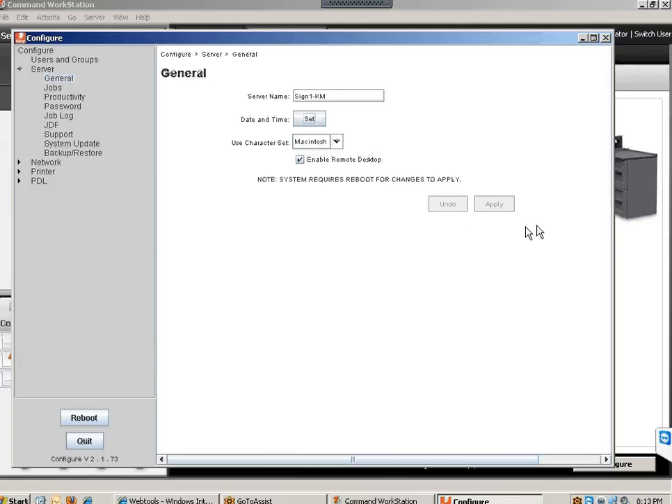Also enable Remote Desktop — there is a way you can remotely connect to that Fiery, which I will show in a minute with some additional advanced features. Make sure Remote Desktop is enabled and that checkbox is checked.